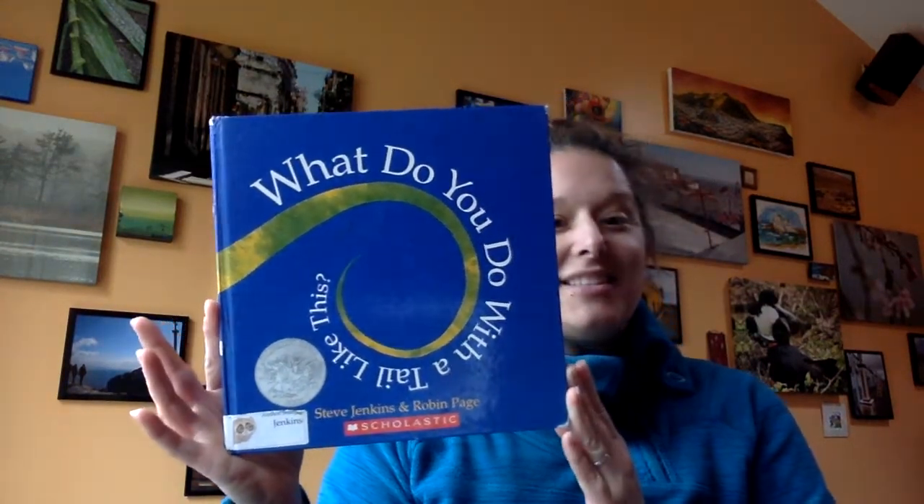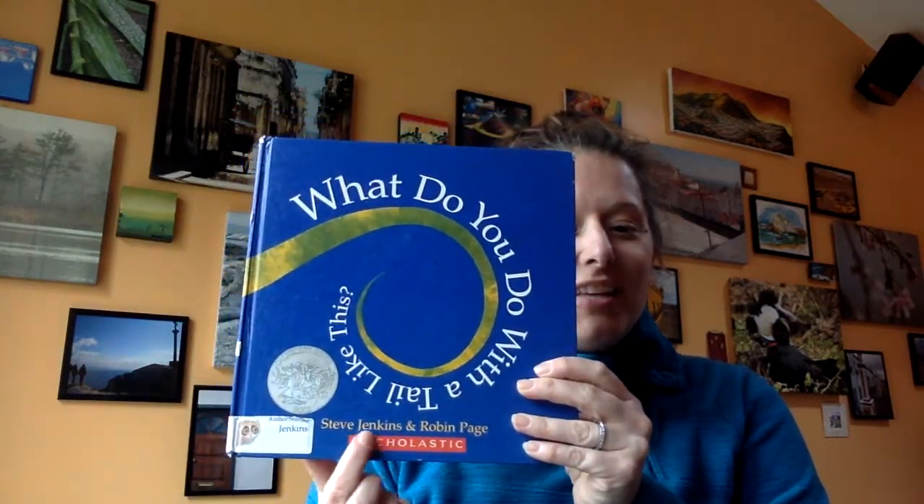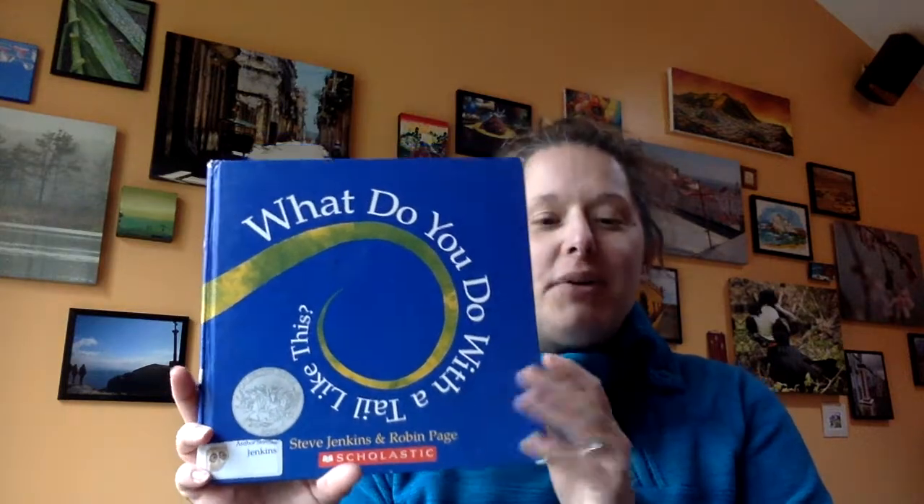We're going to start with one of my favorite authors. He's written a lot of books for kids, and I thought this is a good one to begin with. This book is called 'What Do You Do with a Tail Like This?' by Steve Jenkins and Robin Page. They've written a lot of books and they're all informational nonfiction, which means they're writing a bunch of facts about something — in this case, about animals.